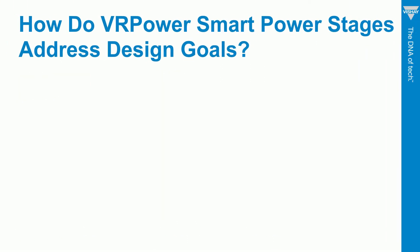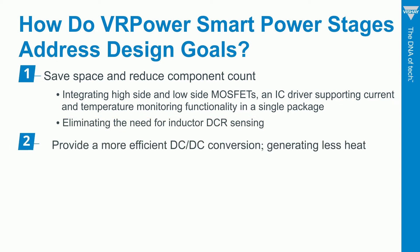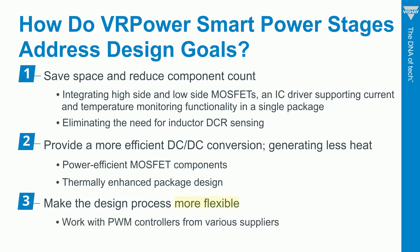We're achieving three main goals with our smart power stages. One, we're reducing component count by integrating several components into one package and eliminating the need for inefficient external current sense resistors and thermistors. Two, we're making DC-to-DC conversion more efficient by generating less heat. And three, we make the design more flexible since we work with PWM controllers from many different suppliers.